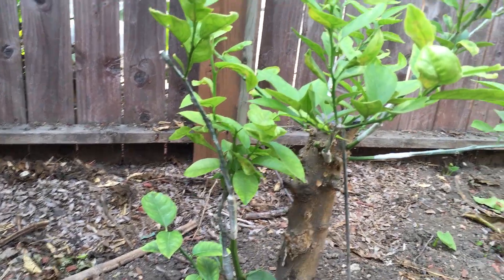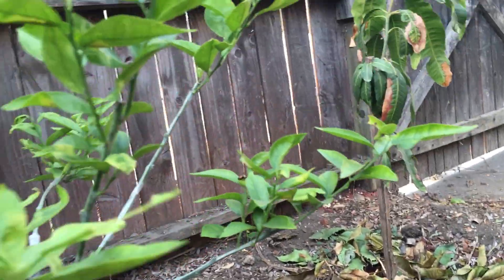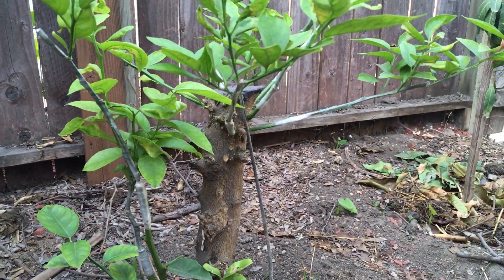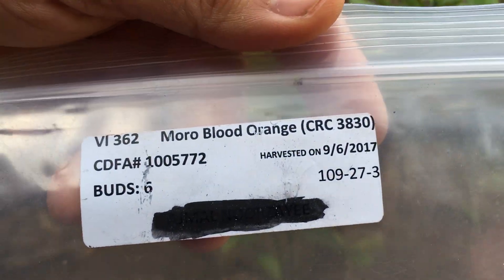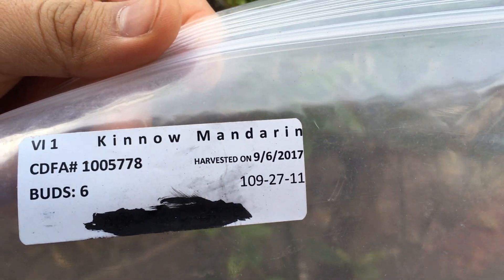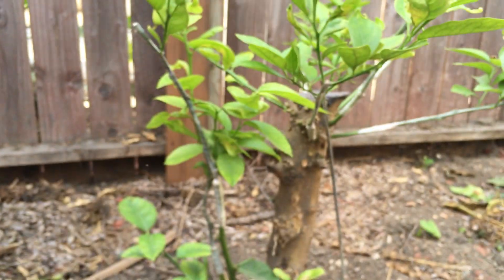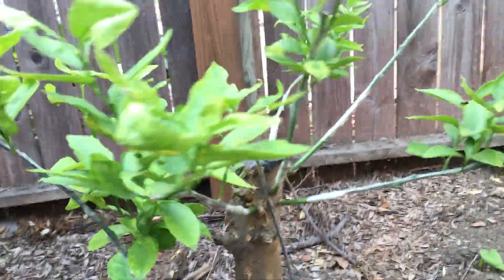For example, I got the Ortanque tangor — it's a cross between an orange and a tangerine — and I can't wait to try that one. I also got the Moro blood orange; I love the flavor of that. I got the Kino mandarin, which is supposed to grow very well in the Southern California climate and be very tasty. And I got the Clemenules clementine, a popular variety in Spain — very good. I grafted all four of them onto the tree.